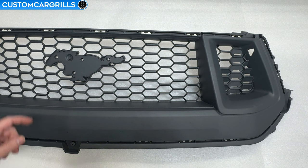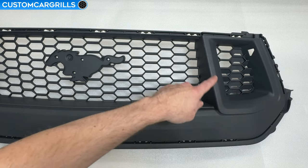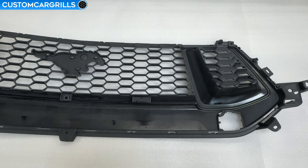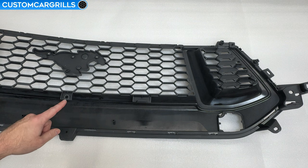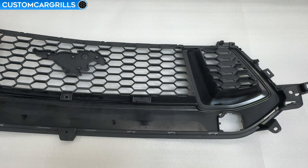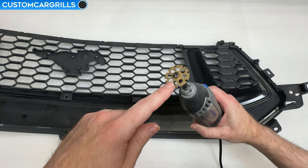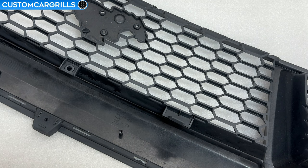It all starts by removing the grill from the bumper and we'll be making a perimeter cut on the back of the grill for the center and then the sides to end up with a hollowed out grill. Let's flip this grill around to work on it from the back. On the lower edge there's a tab for a guide pin as well as two clips for the bumper support that need to be removed for this mod. To cut these off I'll grab my Dremel and equip it with their number 543 cutting and shaping wheel.